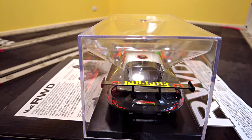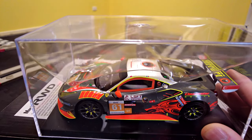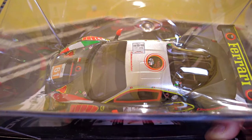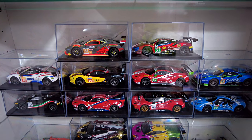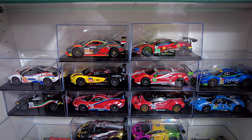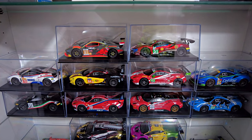Now that I've got the full set of ten, I have to show them all together. Here we have all ten GL Racing Ferrari 488s. We'll take a closer look at each of them.